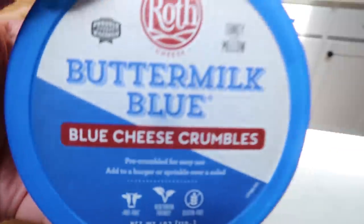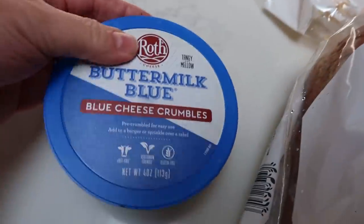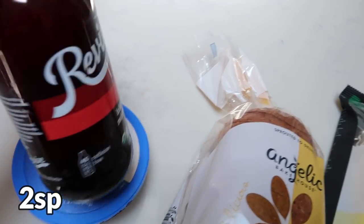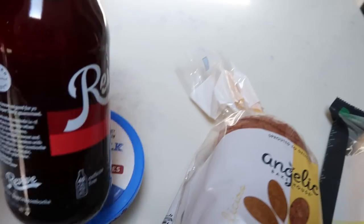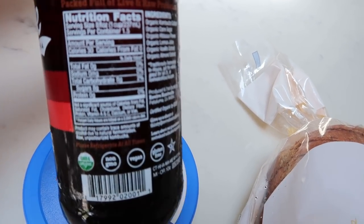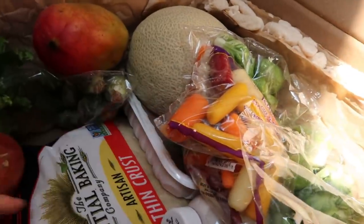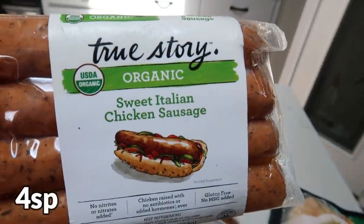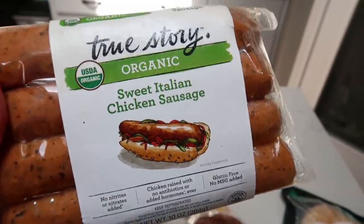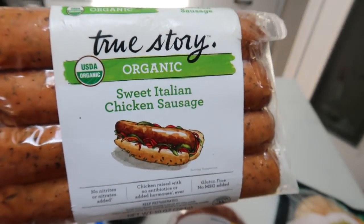I also grabbed Roth buttermilk blue cheese crumbles — such a great price and I love my blue cheese for salads. I also grabbed isn't it crazy kombucha — they had kombucha as an option this week. I got the hibiscus refresher and the revive — 45 calories per bottle. I've actually never tried the Revive brand so I'm excited. And then I also grabbed True Story organic sweet Italian chicken sausage. You guys saw me haul the True Story hot dogs from Trader Joe's — those were about five dollars; this was less than three dollars. These are organic with really perfect ingredients.